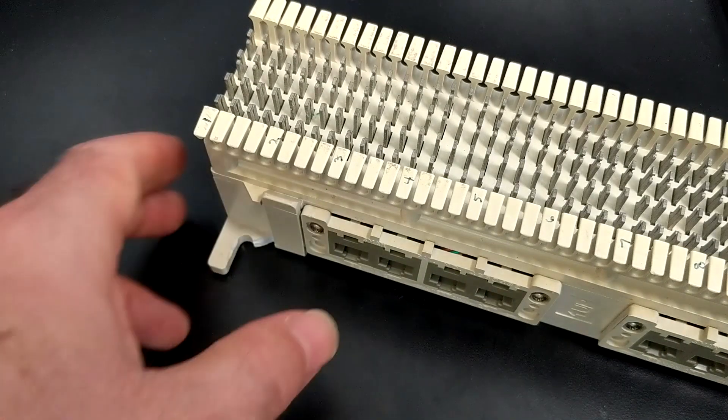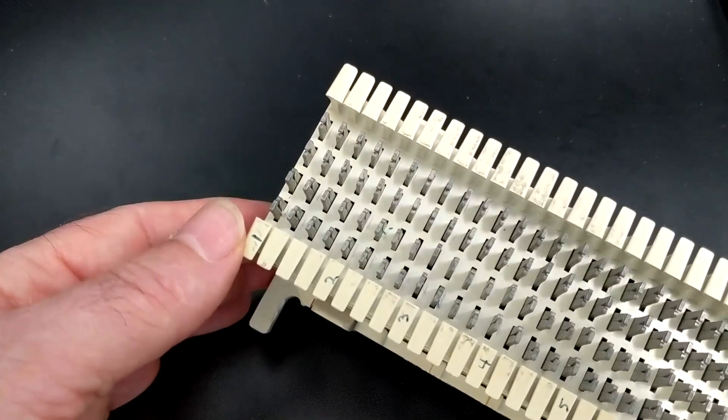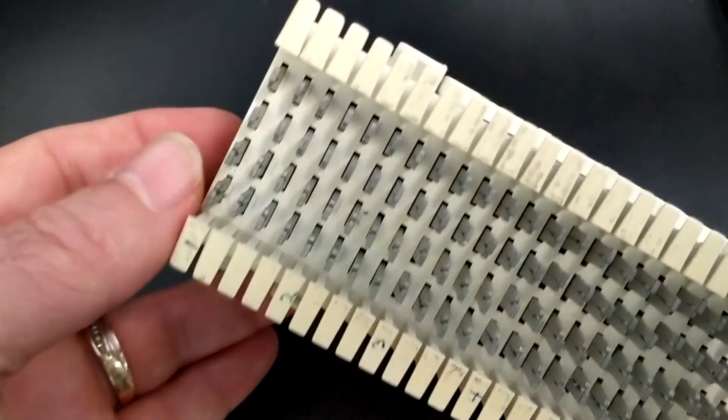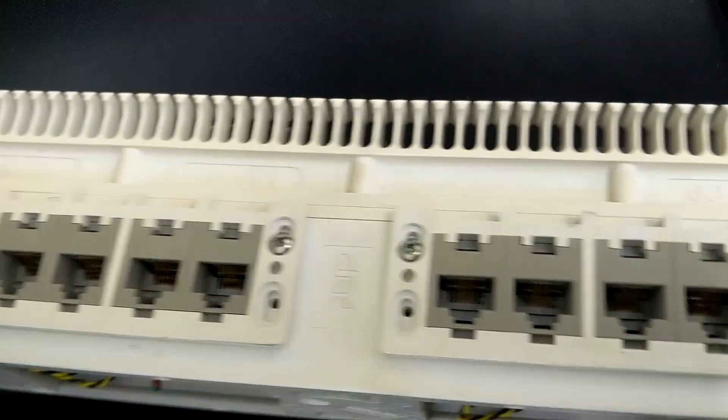Hey there, I want to show you something I dug out of a pile of stuff that is really pretty cool. It is a modular jack 66 block. From the front, it's like your regular old 66 block, except that it's got modular jacks on the side.